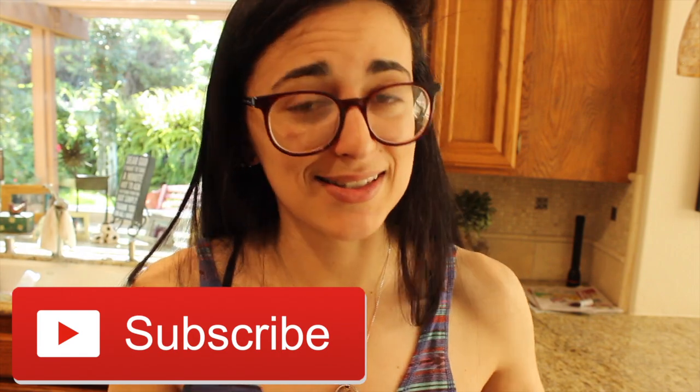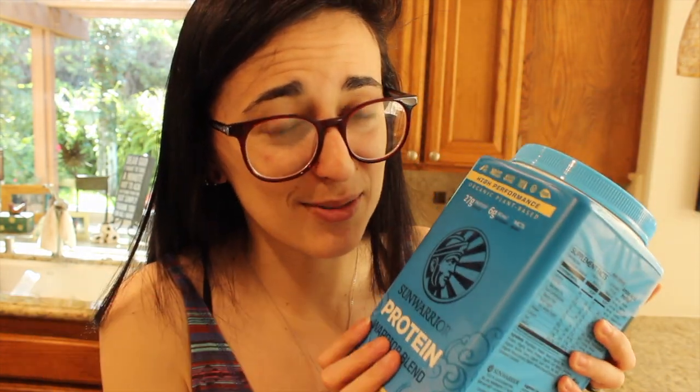If you enjoyed this video give it a big thumbs up, and if you haven't already please subscribe. With this vanilla protein powder I've got some recipes coming — some high-protein delicious treats — so stay tuned for those. I love you all and I'll see you in the next video, bye!